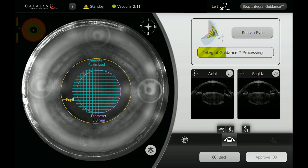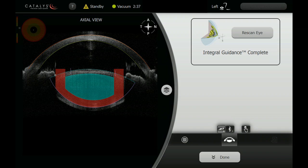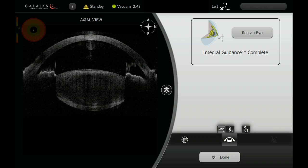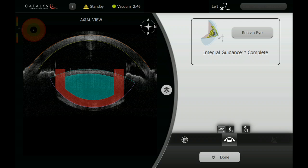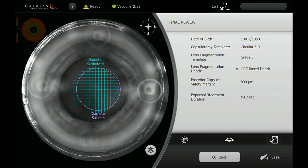Here is an unedited re-scanning of this eye and you can see that this processes very quickly — approximately 17 seconds to obtain the data and then for the integral guidance system to create surface fits and overlay the treatment plan templated for this patient. This is a scanned capsule surface fit for the capsulotomy and here we're checking the anterior and posterior surfaces of the cornea and lens as well as the red safety zones on the lens treatment. It appears to be within bounds and normal so we're going to go on to our treatment.